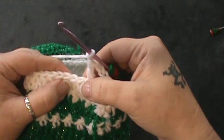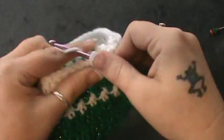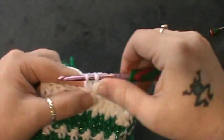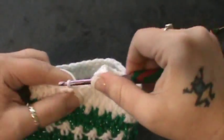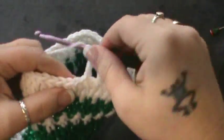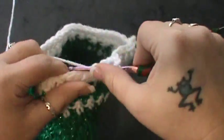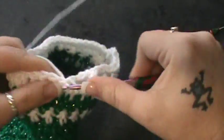Then you're going to repeat that: double crochet in the next after you skip that one, double crochet in the next, chain one, skip the next double crochet, double crochet in the next, chain one, skip one, double crochet, chain one, skip, double crochet, chain one. I'll stay here with you and finish this round because it'll go by fairly quickly.